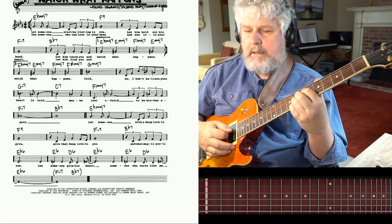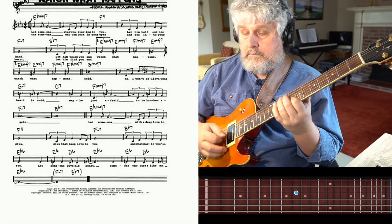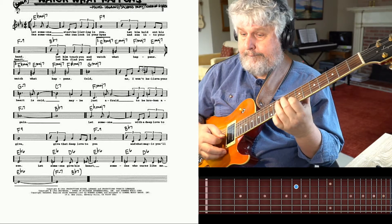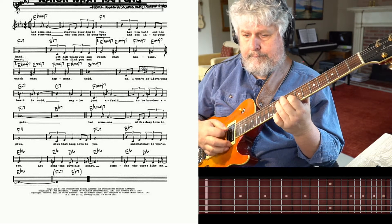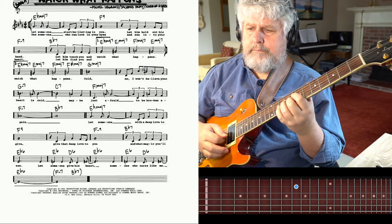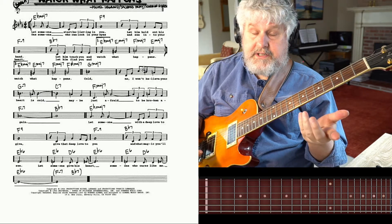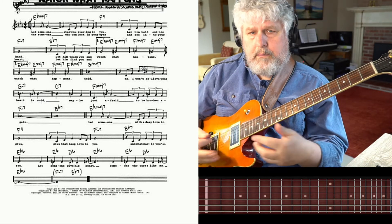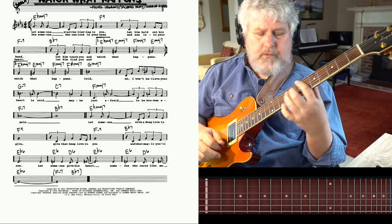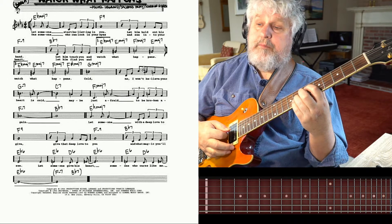And then we go to the F9 — I'm grabbing that 9 there. The reason I'm making an emphasis on the 9 is it's the melody, so we want to keep that melody in mind and keep a focus on the melody. And then F minor 9.